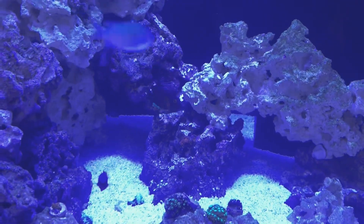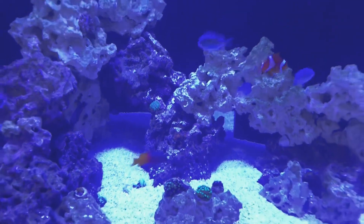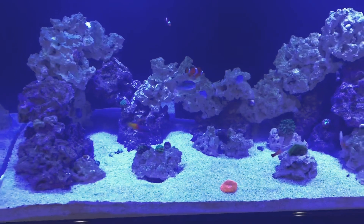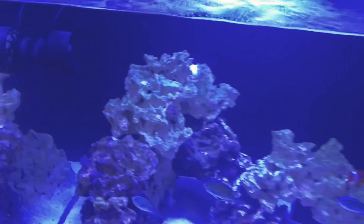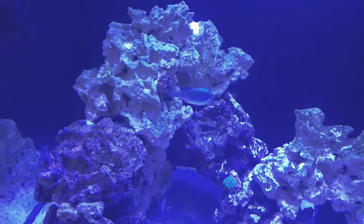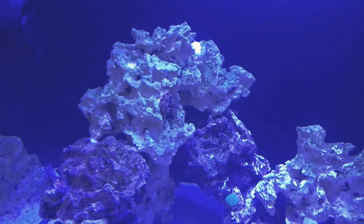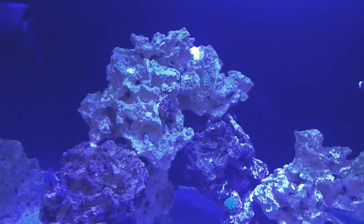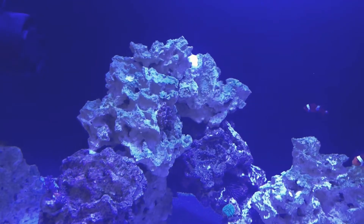I also picked up a yellow-eyed kole tang, a dragon goby, a lawnmower blenny, and then about a week ago I picked up this nice small bubble tip anemone. I got a really good deal on it — I only paid 70 bucks for it.